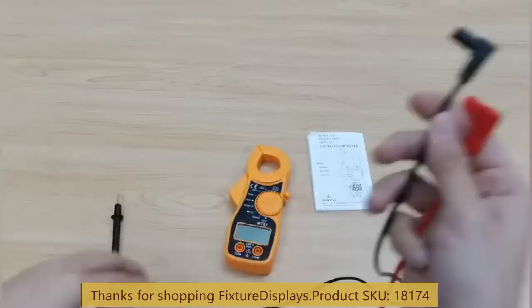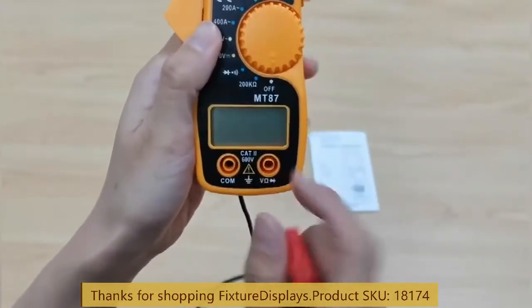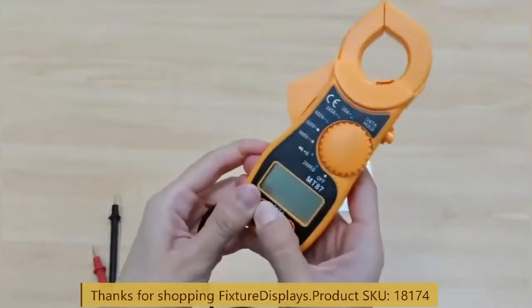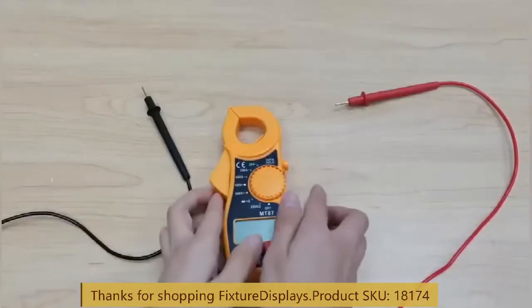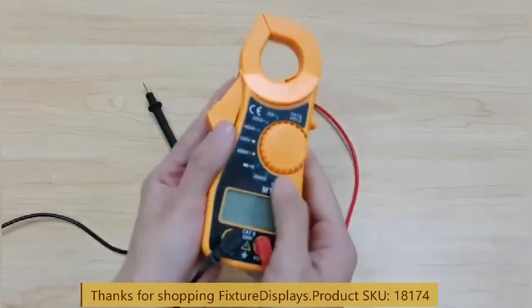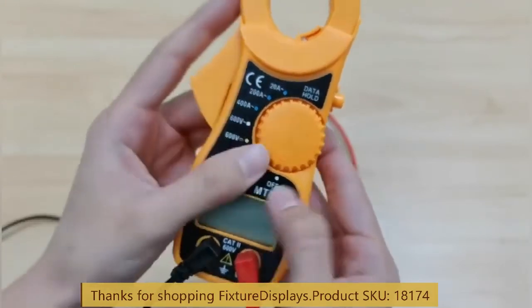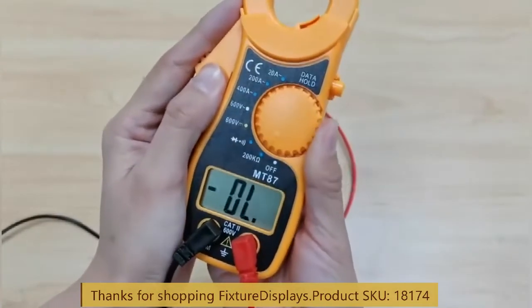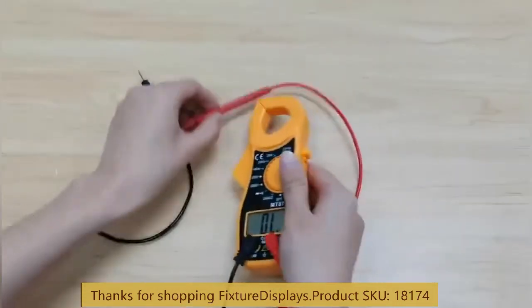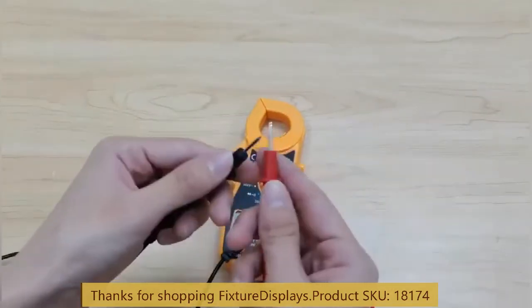The primary use of this current meter is to measure current without accessing the current itself. But you can use the probes — red to the right and black to the left — to measure continuity, voltage, and resistance. As far as current, it only measures alternating current; it does not measure direct current. If we put it on resistance, you can use these two probes to measure a conductor.